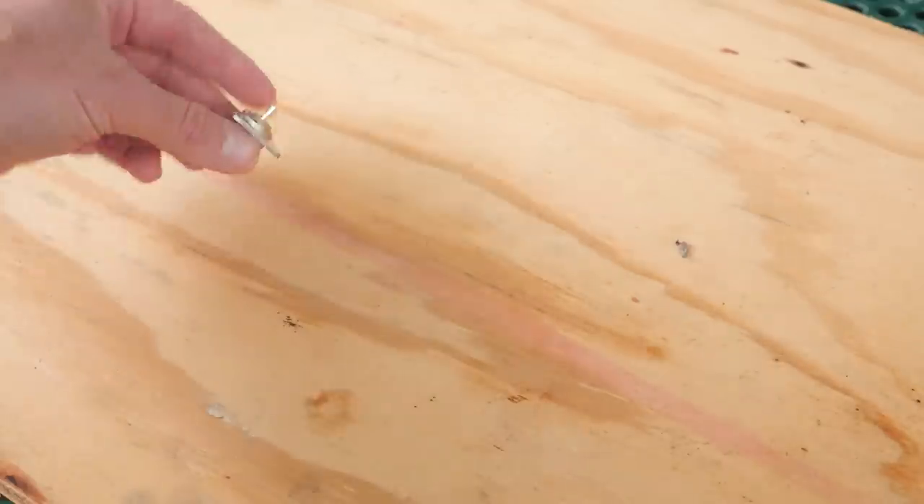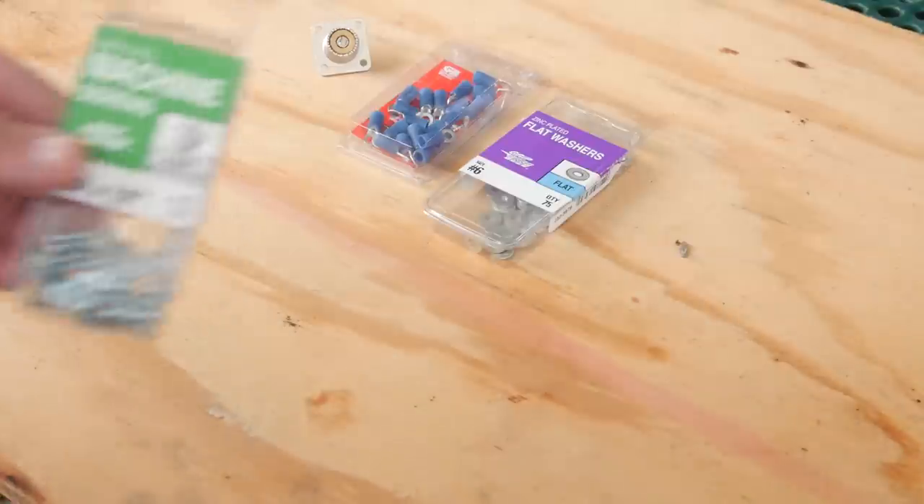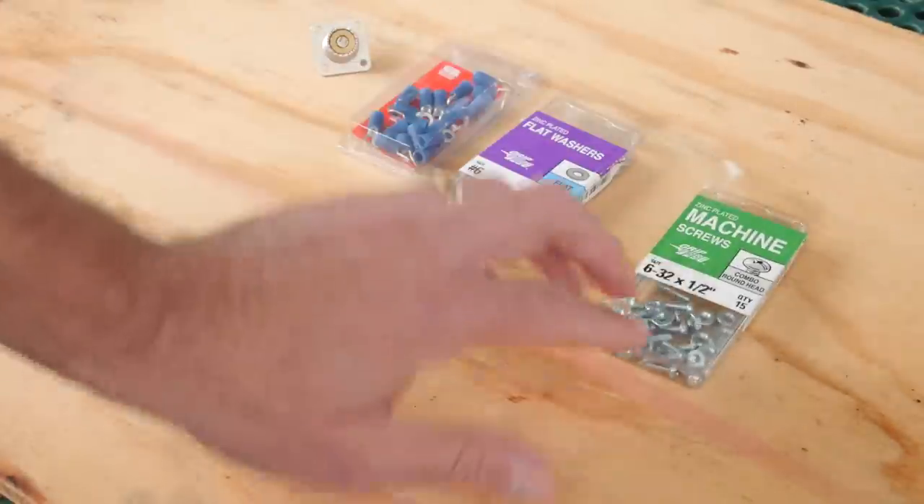Next, I've got an SO239 chassis connector. You'll find these at a hamfest, maybe an electronics store, or you can order them online at Amazon — I'll put a link in the video description below if you're having trouble finding that SO239. You're also going to need some electrical ring connectors, and some nuts and bolts to attach the radials to the base.